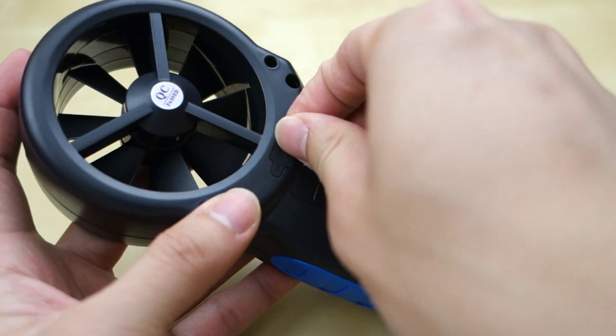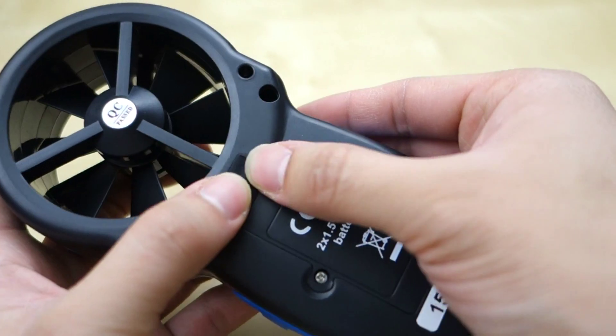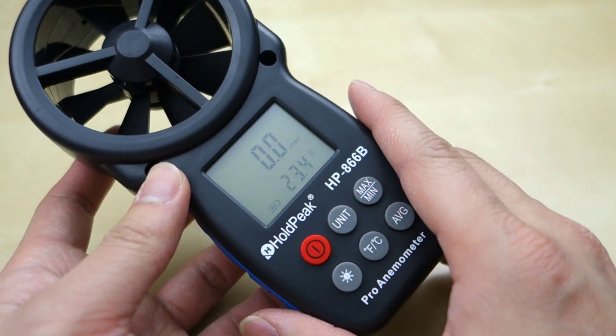There's a port here that supposedly is a USB input, but there's nothing to it — this unit does not have USB data output or whatever. So yeah, it works fine, but if you're looking for that feature, it does not exist in this unit.